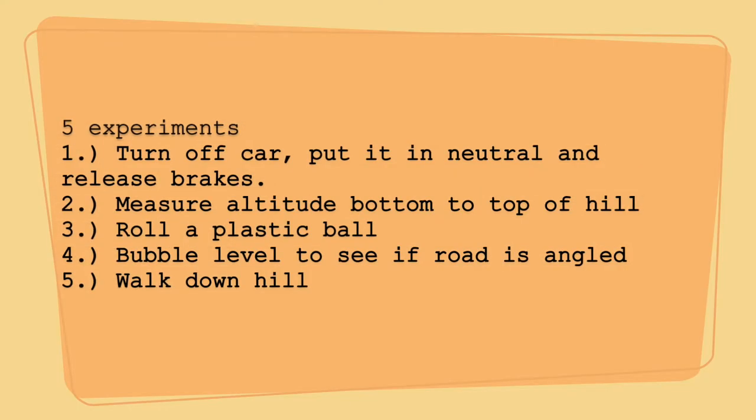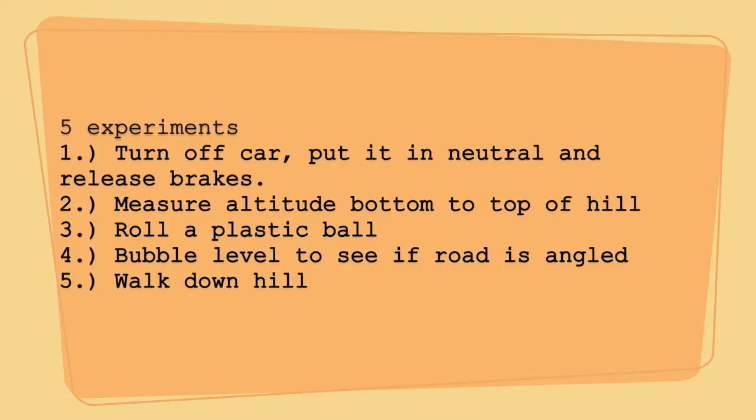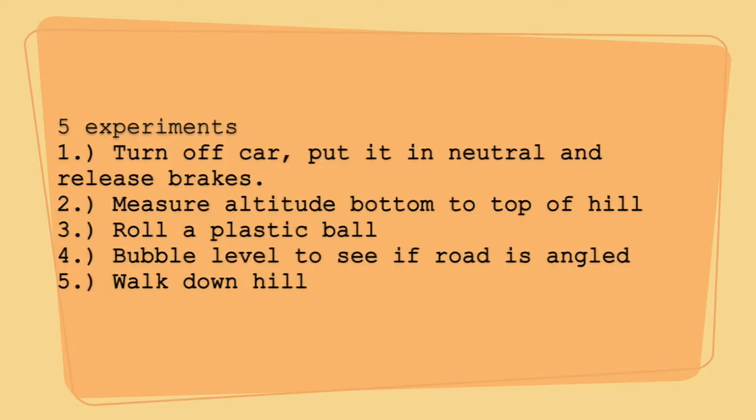I'm going to do five different experiments to bust this magnetic hill thing. One, turn off the car, put it in neutral, release the brakes. Two, measure the altitude from the bottom of the hill to the top. Three, roll a plastic ball to see which direction it goes. Four, use a bubble level to see where the bubble is on the angle of the road. And five, walk down the hill.